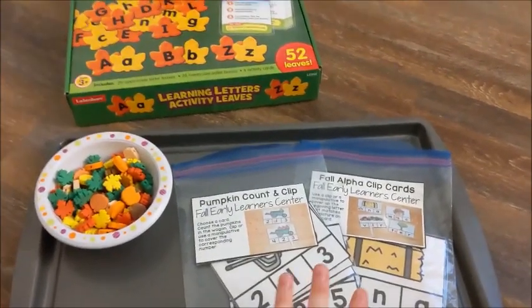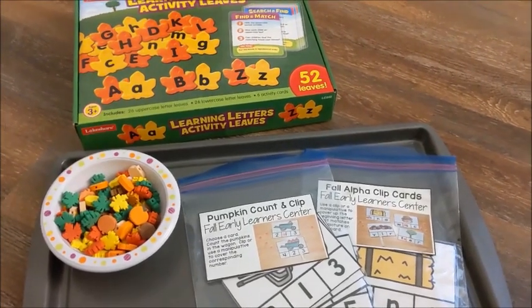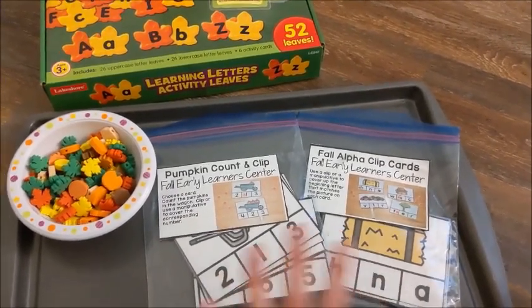Hi friends, it's Amanda here from Fun Hands-On Learning. Today I'm going to show you two activities that I did with my special needs preschooler to practice counting and the alphabet. These activities are fall themed.